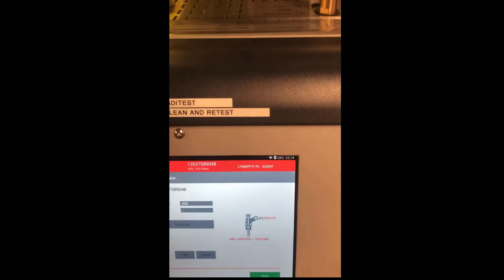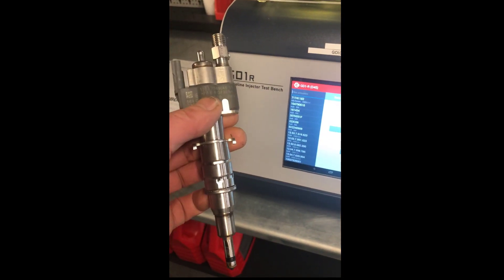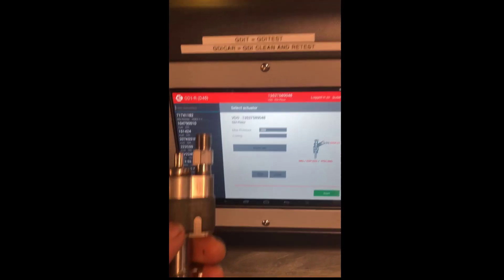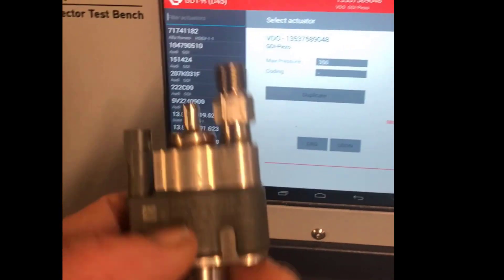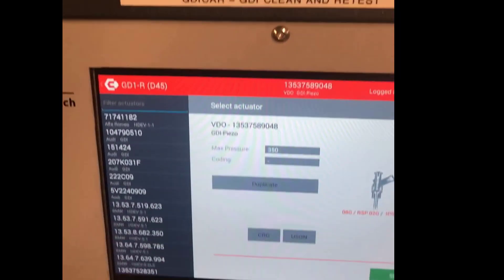We have a BMW piezo injector here, with the part number already keyed in. As you can see, it has all the popular direct injectors in the database, so you just enter the part number and start filtering through it.